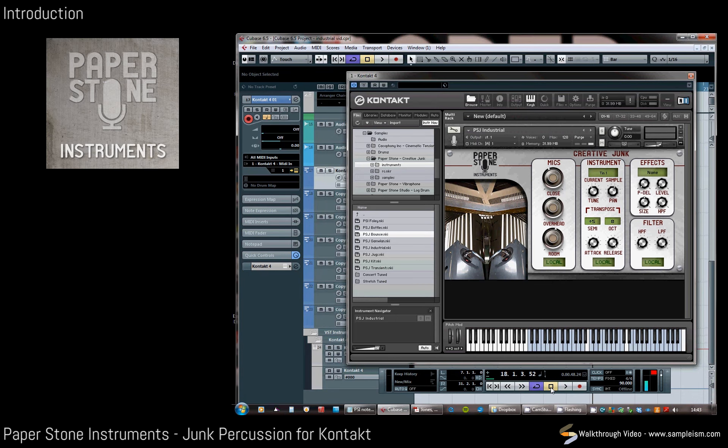Hello there, this is Sam Brown from Paperstone Instruments and today I'm going to talk you through a new instrument, Creative Junk. This is basically a collection of 100 or so objects which have been divided into sections: Foleys, Bottles, Bounce, Gamelan, Industrial, Jugs, Kit, and Transients. This is also joined by the stretched tuned instruments, which are some of the hits stretched across the keyboard chromatically to form a sort of unique playable instrument.